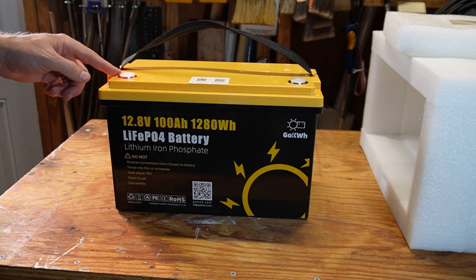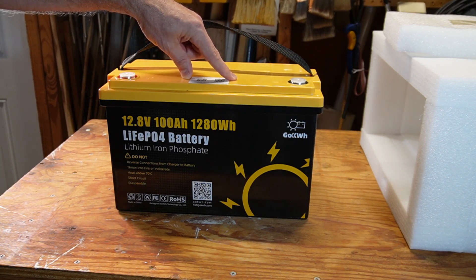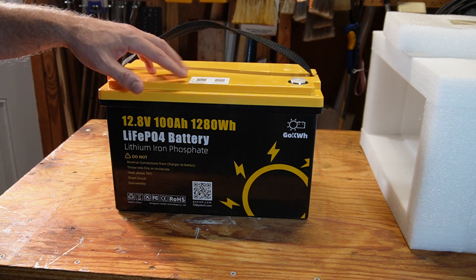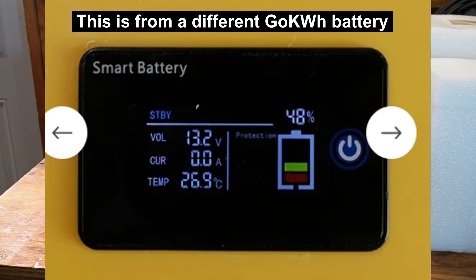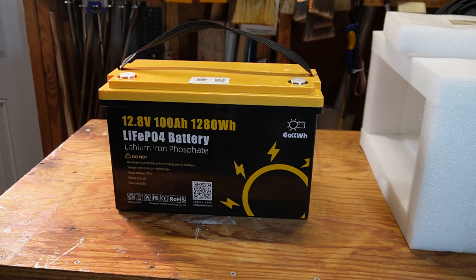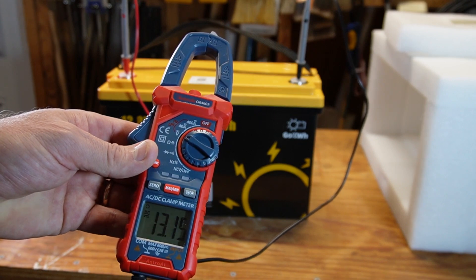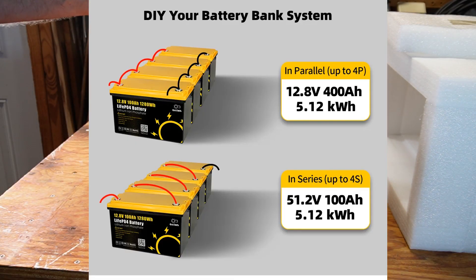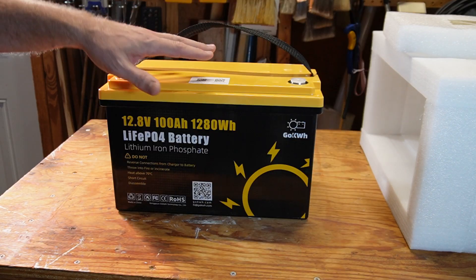GoKilowattHour makes a couple of other versions of this battery. There's one with a small LCD display showing voltage and a rough state-of-charge estimate, but as we know, guessing state of charge on lithium iron phosphate batteries from voltage alone isn't very accurate. They also make a pricier version with a display showing accurate information directly from the BMS. The manual says these can be configured in 4S or 4P — four in series or four in parallel — but you cannot combine both configurations.